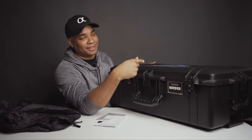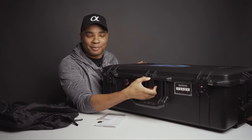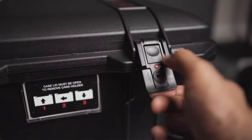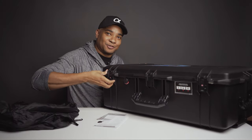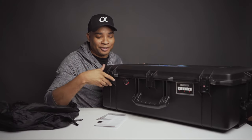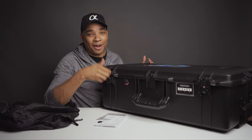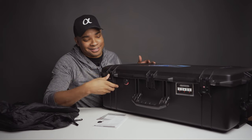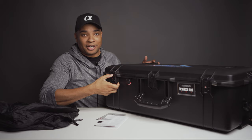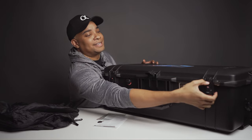This case comes with the dual latch system, so you have to push a button mechanism on the top before it will open. On the older cases you could just pull from the bottom to release the latch, but when you're traveling and your case is getting tossed around it could get hooked on something and accidentally unlock. With the new system, you push the button and then it unlocks.